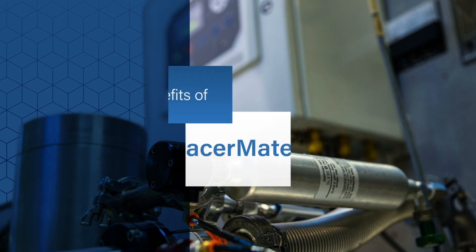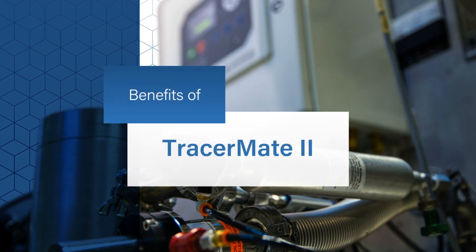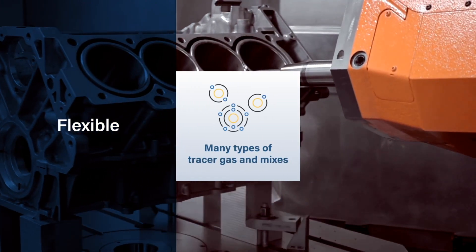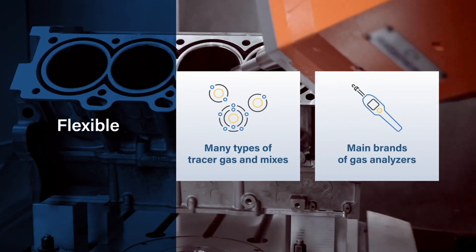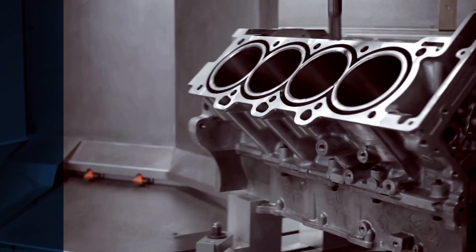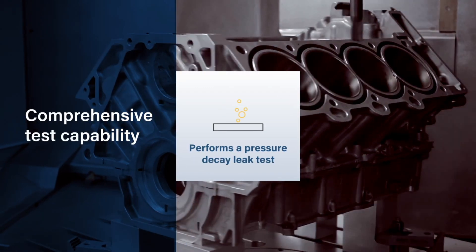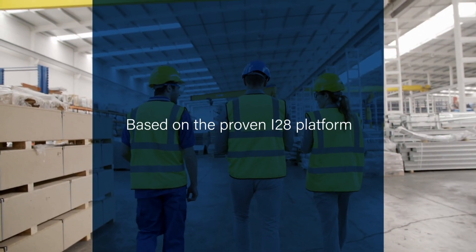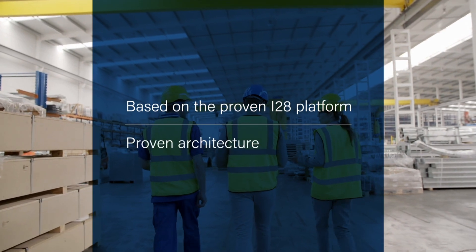Manufacturers will realize several important benefits with TracerMate 2. TracerMate 2 works with many types of tracer gas and mixes and all main brands of gas analyzers. It is a single instrument that does the job of two — a pressure decay leak test followed by leak location. Because it is based on the I-28 platform, it has a proven architecture.